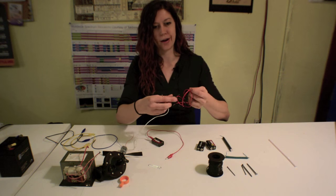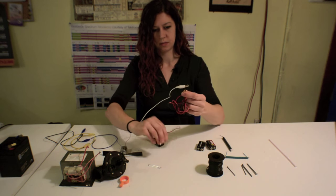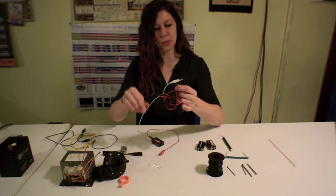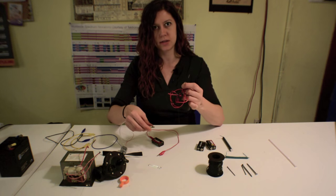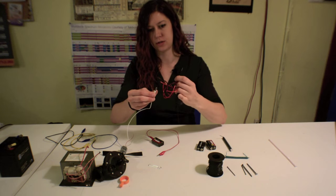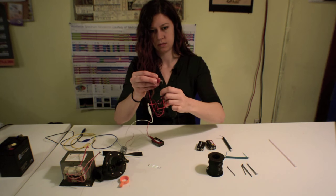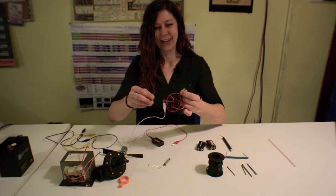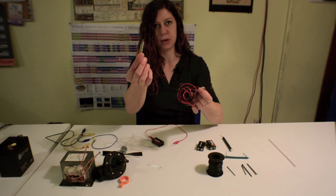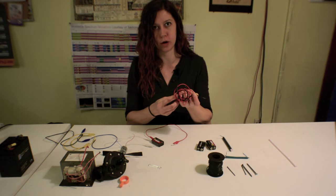Let's connect this to my 9-volt and see what happens. Nothing. So I think I probably have to switch the direction of the leads, which will cause the direction of the magnetic field to reverse. There you go. I can also cause the material on the inside to be attracted if I reverse the direction of the current flowing.